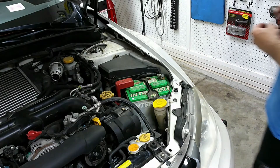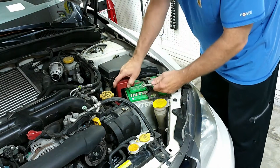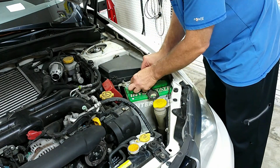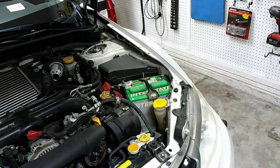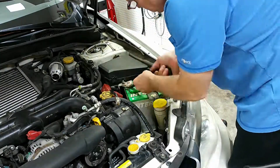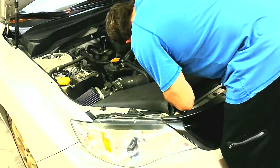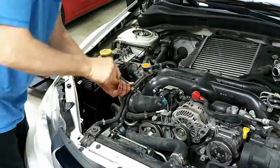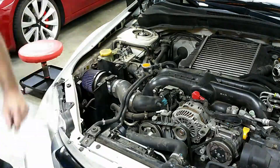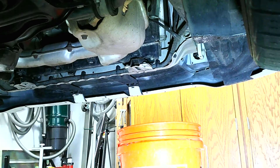Alright, let's get started by removing the battery. Next order of business, let's get the coolant drained.